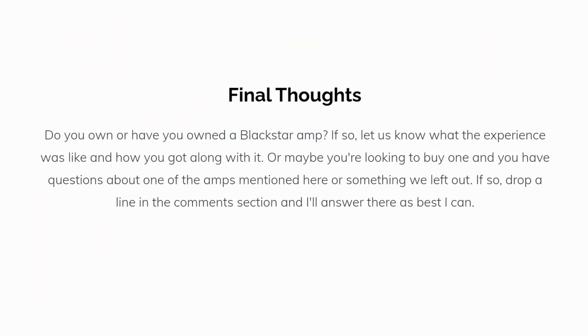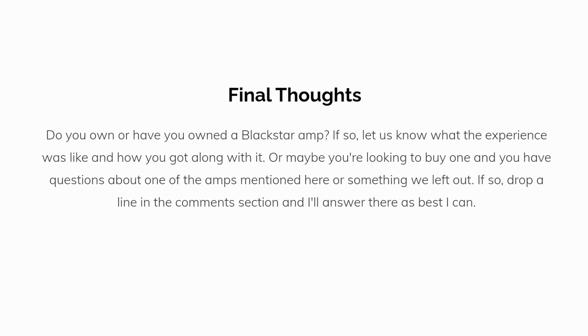Do you own or have you owned a Blackstar amp? If so, let us know what the experience was like and how you got along with it. Or maybe you're looking to buy one, and you have questions about one of the amps mentioned here, or something we left out. If so, drop a line in the comments section, and I'll answer there as best I can.